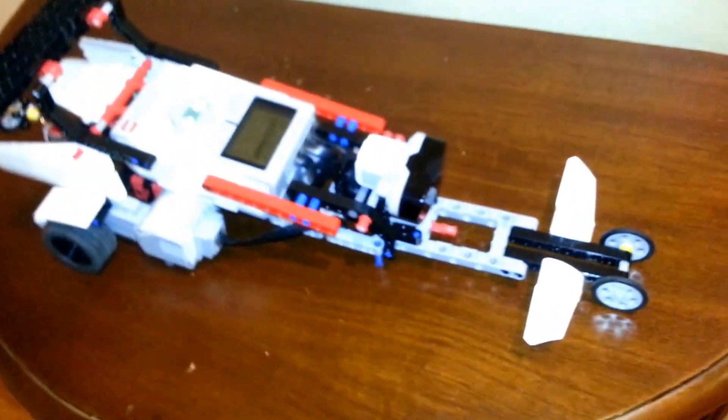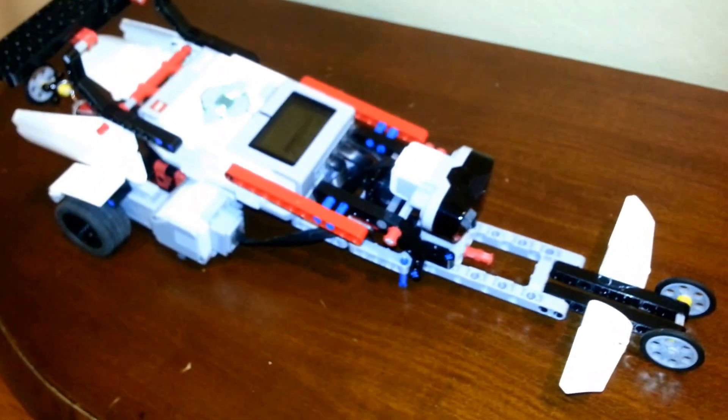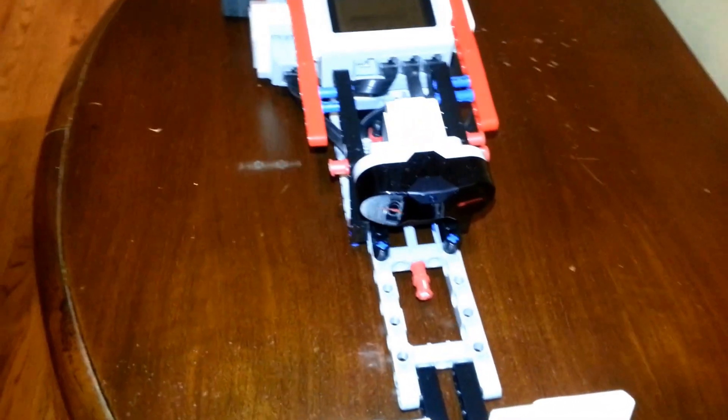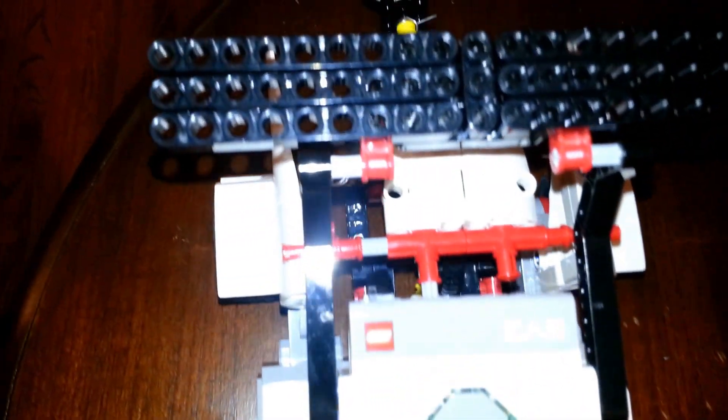Now I will show you a program that I made with the dragster. The dragster will keep on going forward until the IR sensor senses something. Once the IR sensor senses something, the parachute will shoot out and the car will come to a stop.